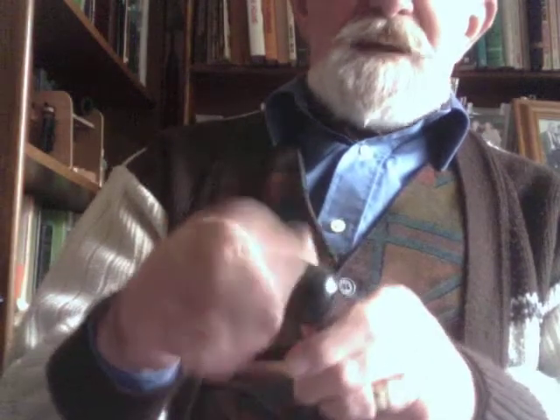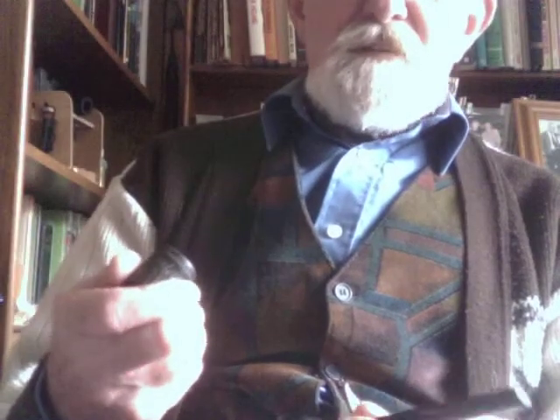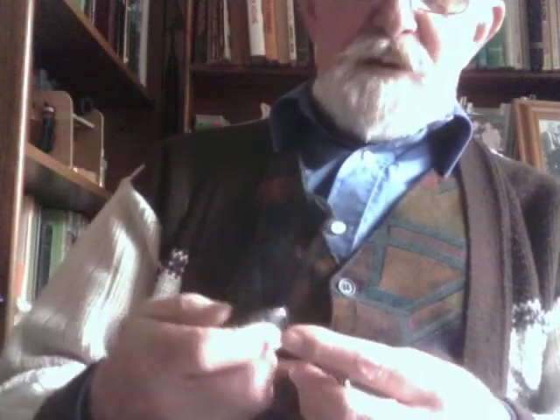This one is an estate pipe. Estate pipes are pipes that have been smoked previously. What you have to do when buying an estate pipe is clean and sanitize it — there's a little bit of work involved. But having done that, you've got a pipe that is practically brand new, and it doesn't cost you a lot of money. Like the falcon, this one can be unscrewed and is easy to clean. You've got to remove the stem — it's an all-plastic casing. This is a French make called a Rocket.